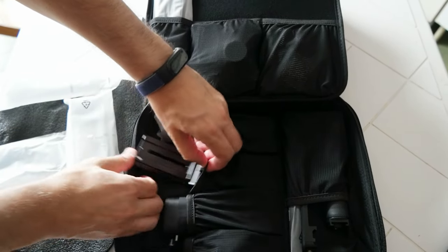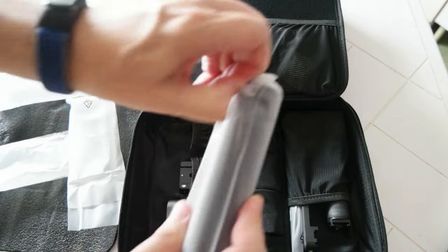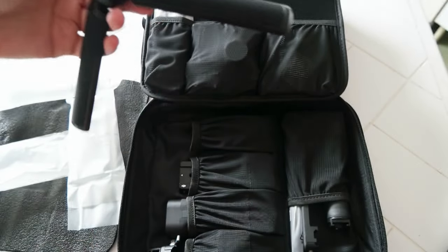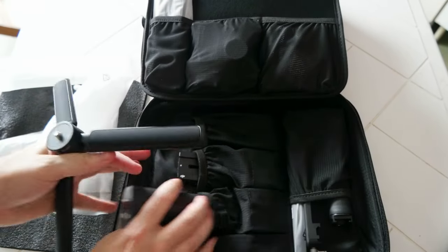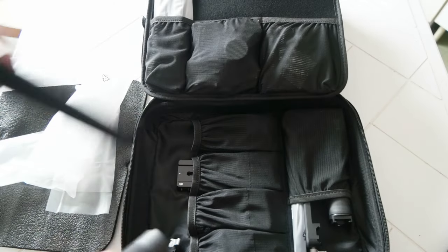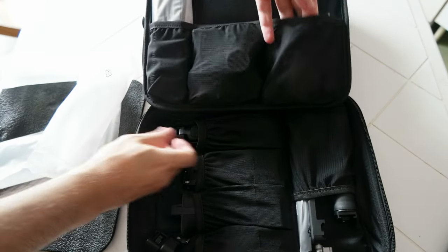The bag is pretty big so I can fit other components. This is the tripod — the tripod goes under the handle. You can attach it here; there's a quarter-inch screw. We'll see how it goes. Tripod — nice.